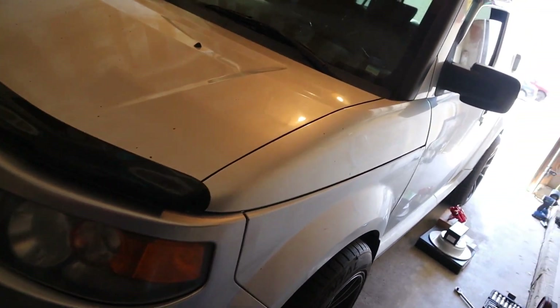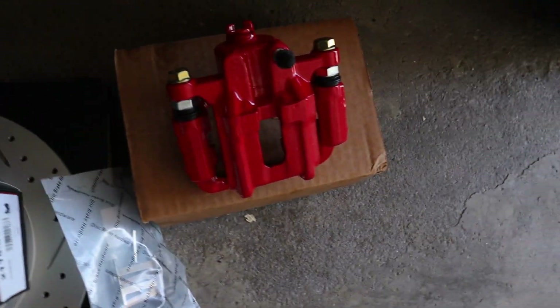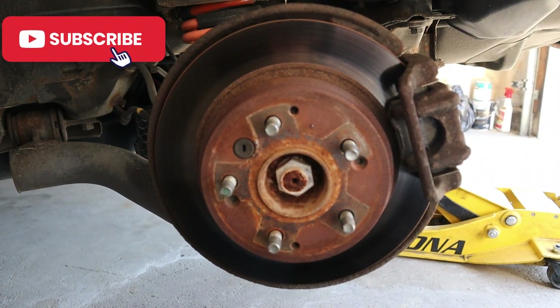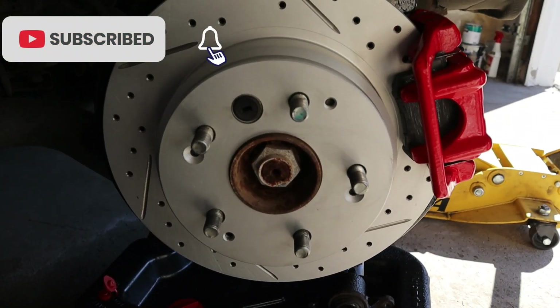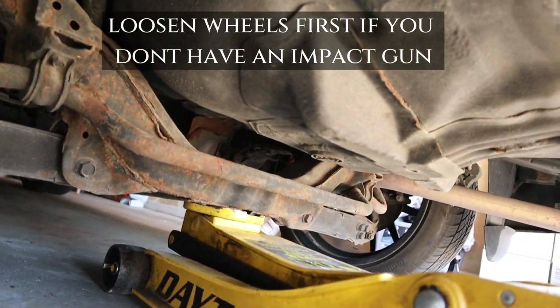Hey guys, welcome back to my channel. Today I'll be working on my 2007 Honda Element SC, and we're going to be putting these drilled and slotted rotors on and getting some new calipers on there. Look at that difference — it's going to go from this to this.